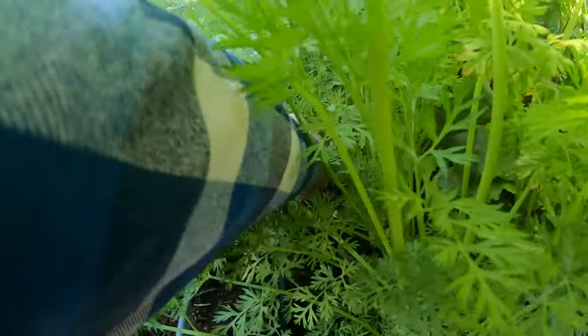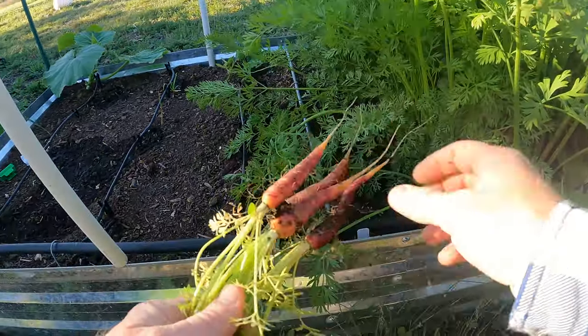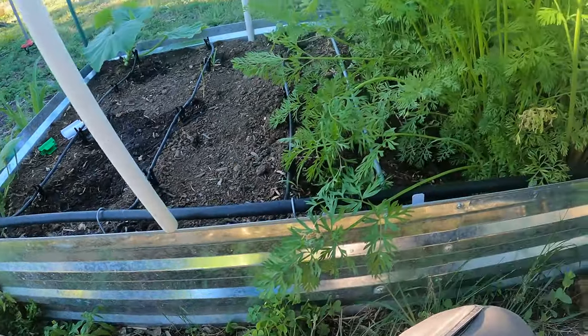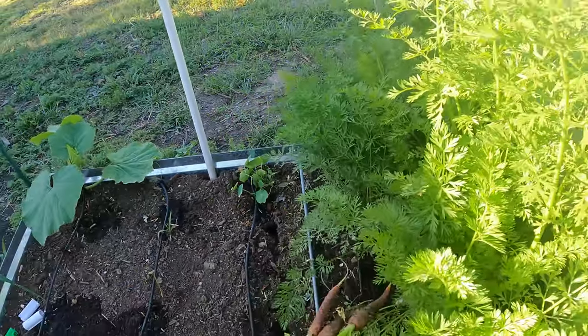But I got to make room. We're coming into summer and it's getting hot. Today's going to be 84 degrees, yesterday was like 90. It's just a little warm for carrots and they'll start getting bitter if they sit too long in the heat.